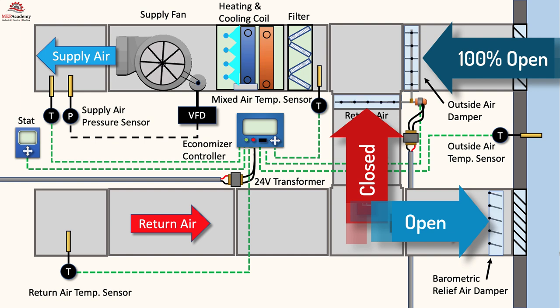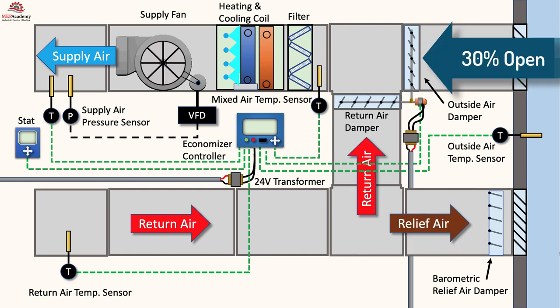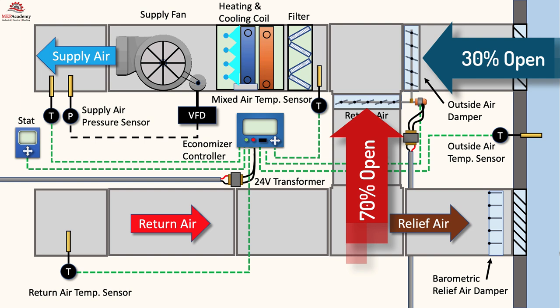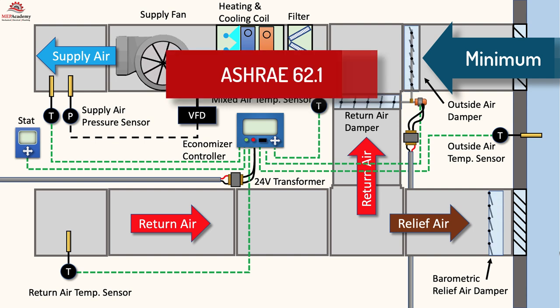The purpose is to avoid using the compressor or chiller for cooling in order to save energy. If the outside air damper is 30% open, then the return air will be 70% open, so that we have 100% of the air needed by the supply fan. If the outside air damper opens to 80%, then the return air damper will close down to 20% open. If the outside air is not within the useful range of the economizer, then the outside air damper will be set to its minimum set point to meet ASHRAE 62.1 requirements for ventilation air.